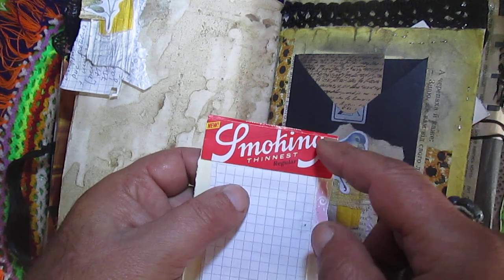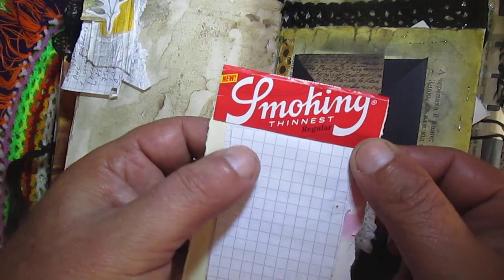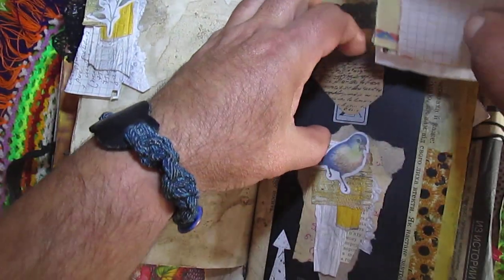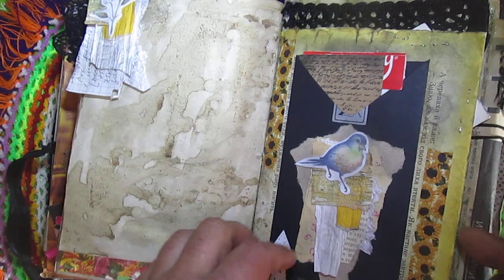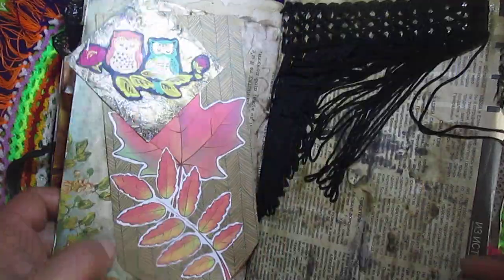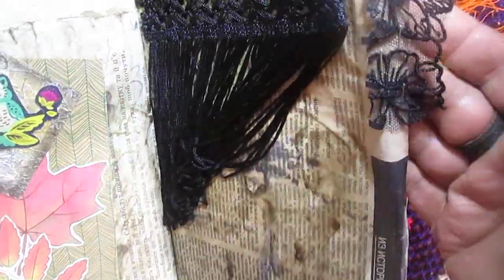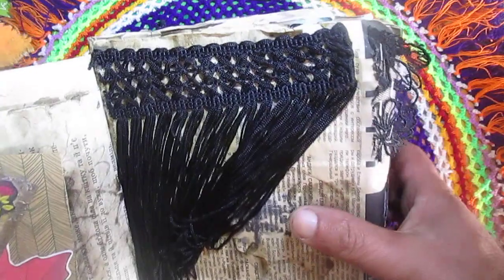This — I don't know if I said this on that video or not — this is from some cigarette paper I found at my job. Use this, more from Mona: washi tape, from Mona envelope. Glue this lace with this trim.